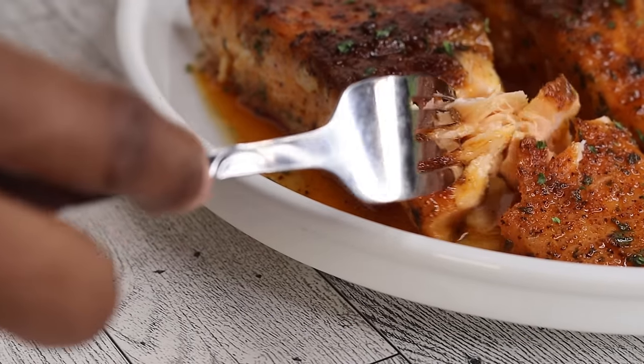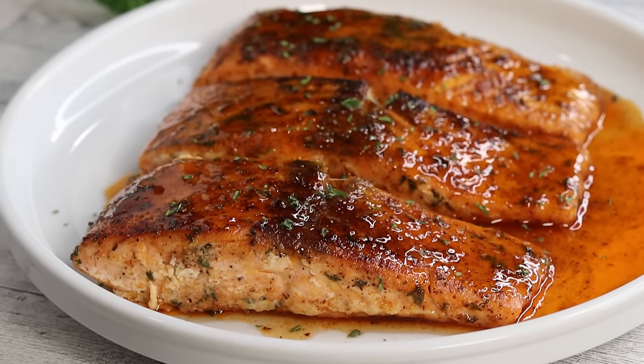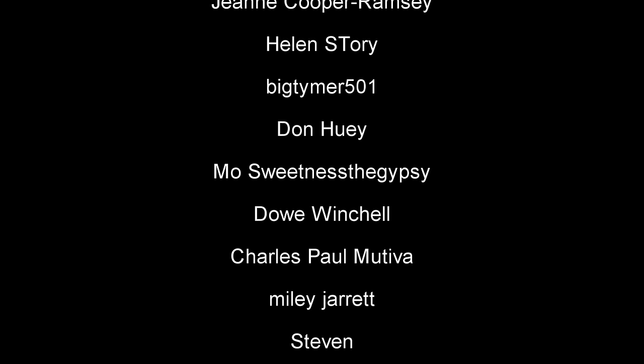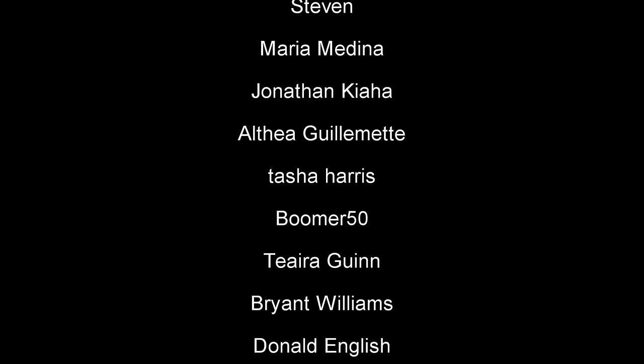I appreciate every one of you guys who take the time to watch today's recipe. Please don't forget to give it a thumbs up if you find it helpful. Also subscribe if you're new here — join the family. Be sure to hit the bell so you don't miss out when I upload a new video, and I will see you guys on the next one. Bye!